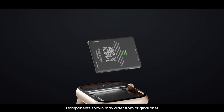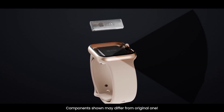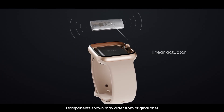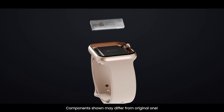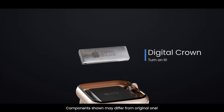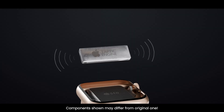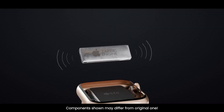Next is one of the most unique parts of the Apple Watch: the Taptic Engine. This is a linear actuator that creates precise vibrations and taps on your wrist. Instead of a loud buzz, you feel gentle, natural taps when you get a notification, turn the digital crown, or use navigation. The Taptic Engine makes the Apple Watch feel alive, giving you silent, private feedback that only you can feel.